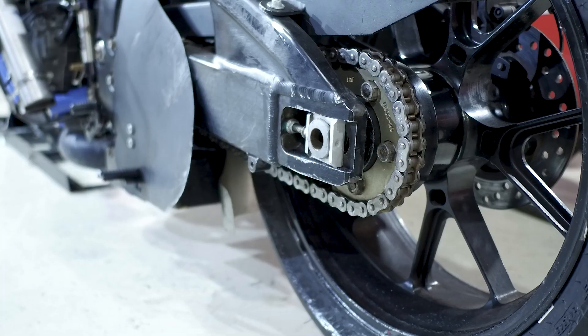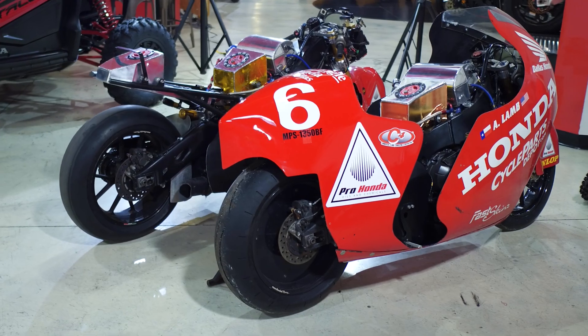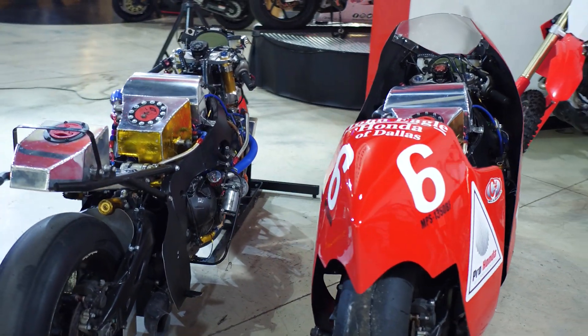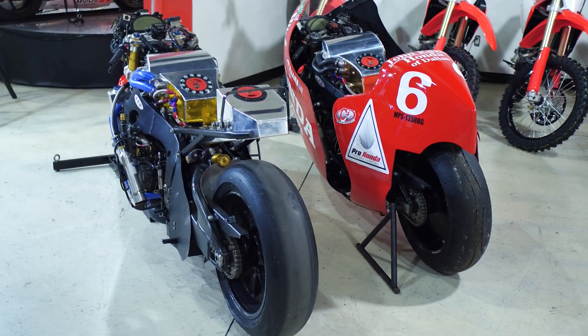Speaking of gearing, we're running about 49% off of stock Honda gearing. Stock is a 16/42; we're on a 17/28. So the bike will run about 149 miles an hour in first gear, over 200 in third gear, and over 300 in sixth gear.